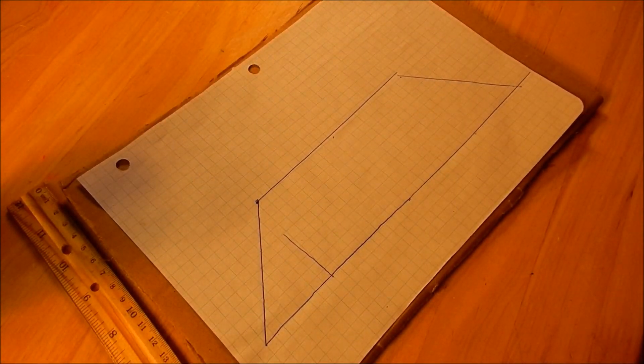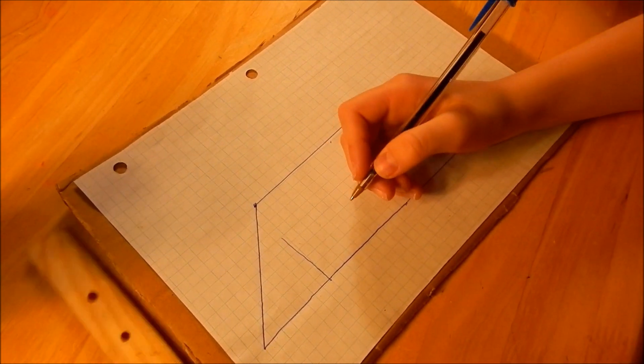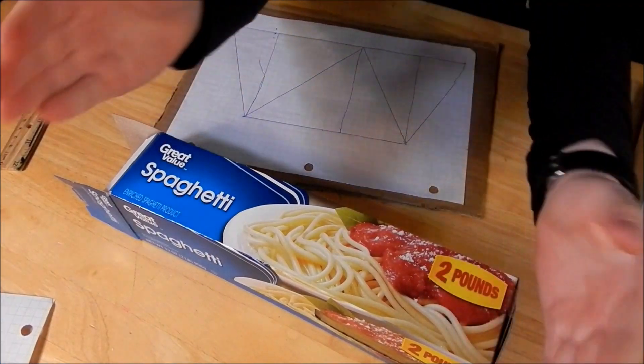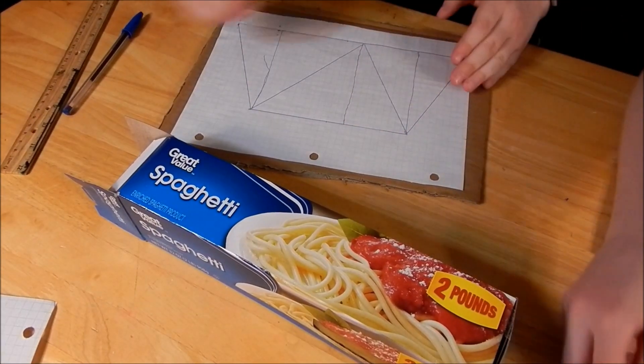Feels like we're forgetting something — oh, the triangle! Oh yeah! Guys, now we're on the third step. You're going to grab your spaghetti and you're going to break it and put it on the lines you made.